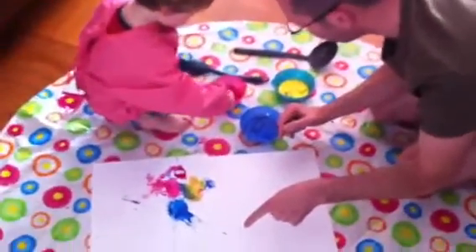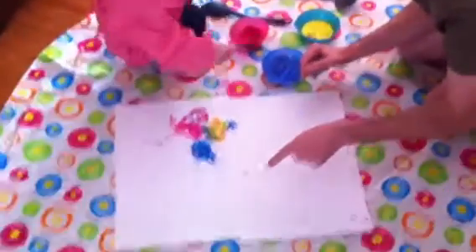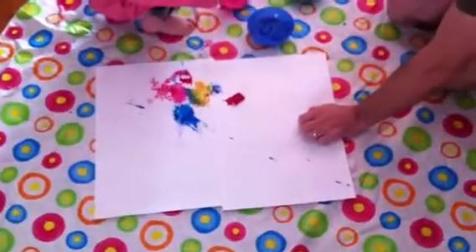Taking a firework picture. We've got sponges in paint, taking it out. Now get your splatter.